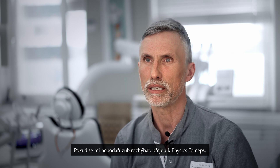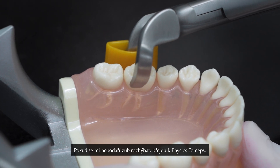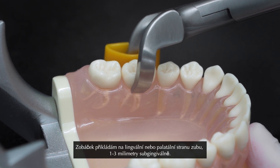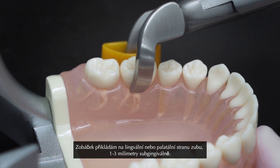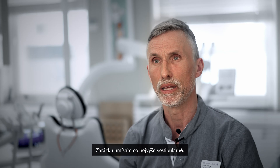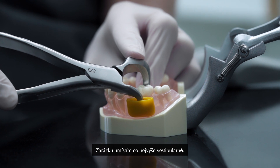If I don't get any mobility in the tooth I then go to the Physic forceps. I apply the beak on the lingual or the palatal side of the tooth, one, two, three millimeter sub-gingivally. The bumper I place as high up in the vestibulum as possible.